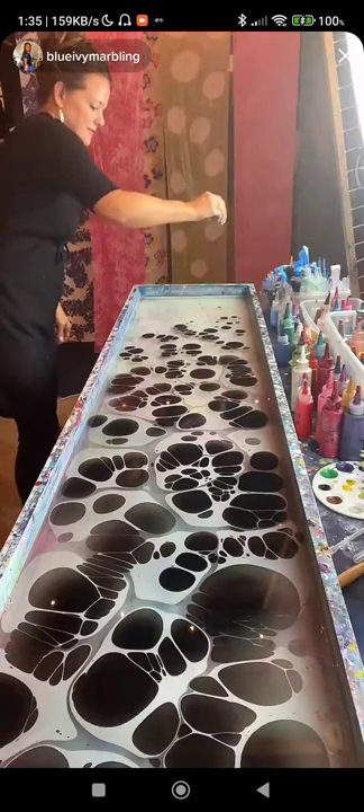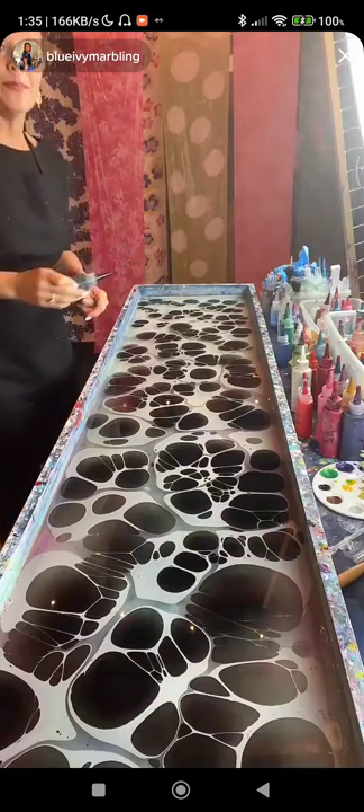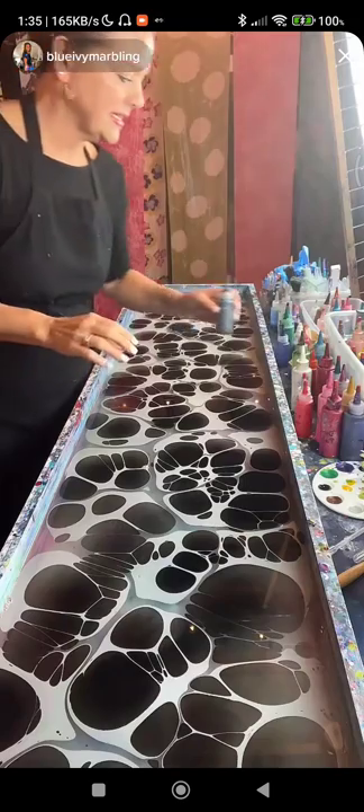Glitter does not work — it just doesn't stick to the fabric. You can do it on paper and it'll show up there, but on leather and silk it doesn't work.